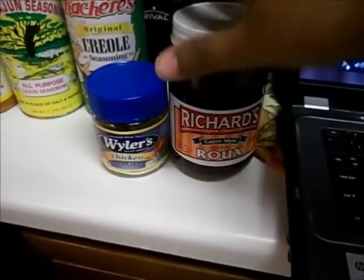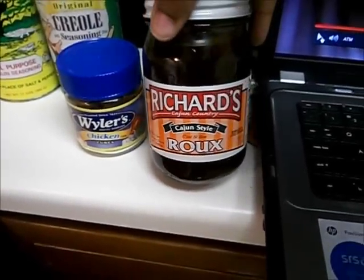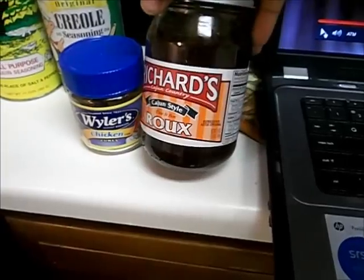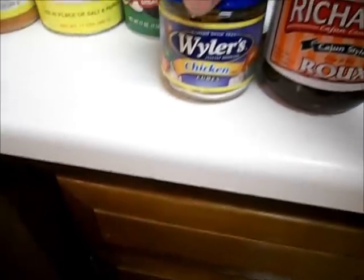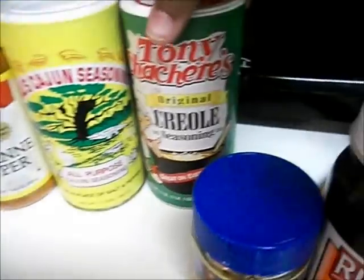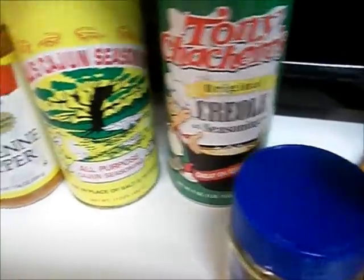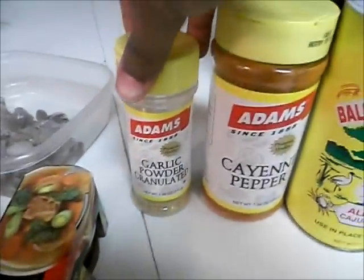The first thing I have is a roux by the brand Richard's. I can make a roux but I really don't feel like doing it, so I just bought a homemade roux. And then I got these Weiler's chicken cubes — just for flavor — and also some beef stock for flavor. And my seasonings: Tony Chachere's, Ball's Cajun Seasoning, cayenne pepper, and garlic powder. You just season to taste — all these ingredients are just to taste.